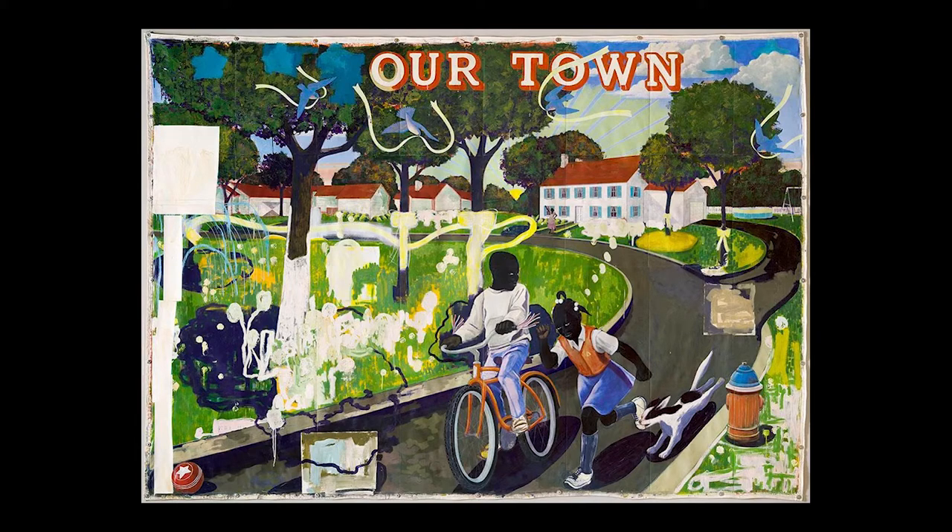Before we get started discussing this work of art, let's take a few moments to let our eyes wander all over it to gather useful details. First, notice the colors. What colors do you see? Please use your paper to jot down observations.